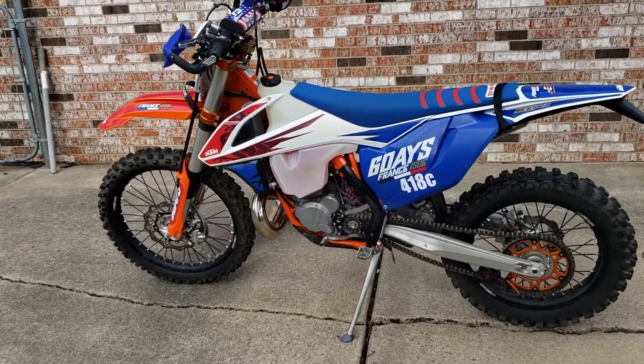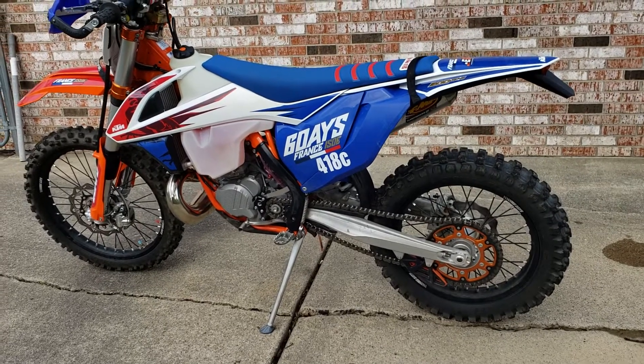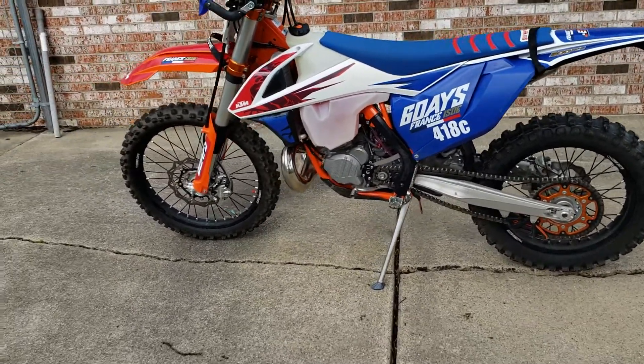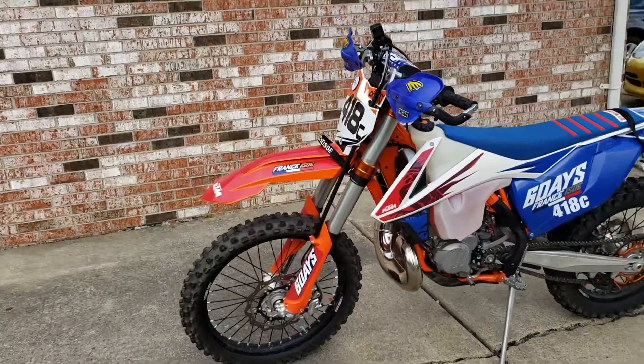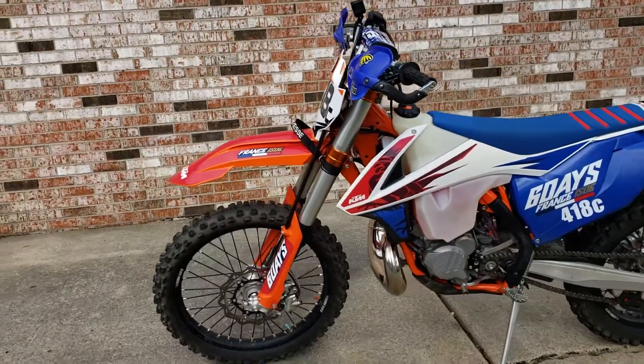Here is the KTM 300 with the WP KTM 2-inch lowering kit on it. I can't really say initial thoughts just yet — it does seem low, and that's what you aim for.